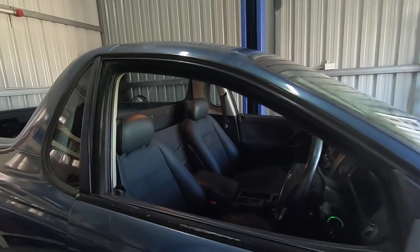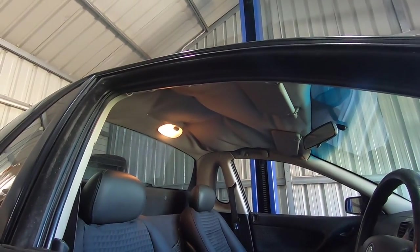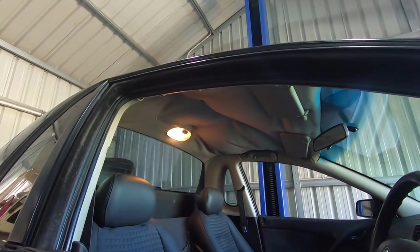First cab off the rank - the saggy roof lining. This ain't gonna fly. If you've got a Commodore of this era, you've probably seen it, and you may have copped a defect for it. Today I'm gonna get stuck into it, redo it, and show you it's actually not that difficult and probably not going to cost as much as you think.